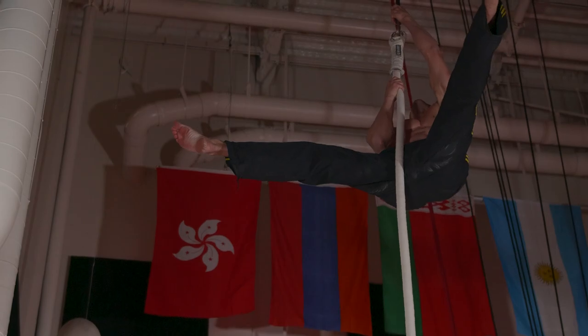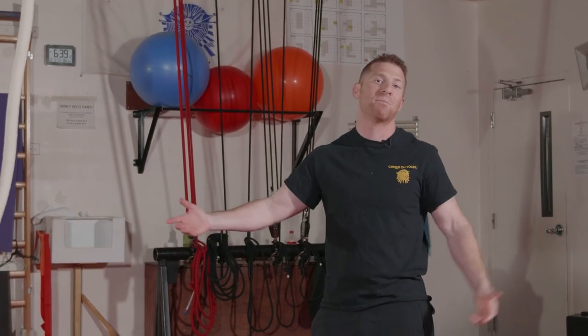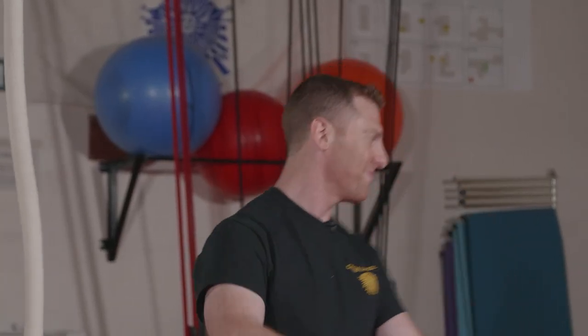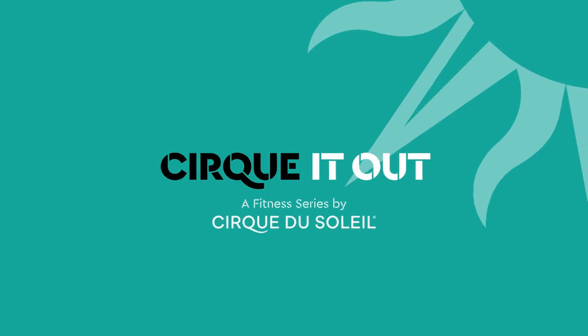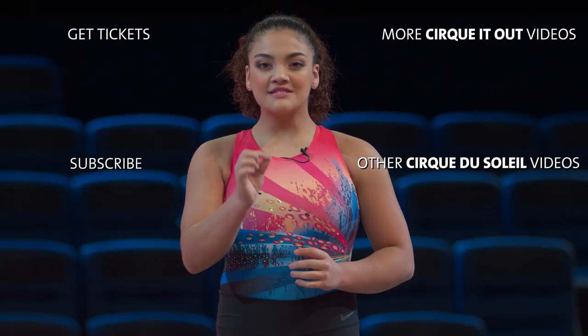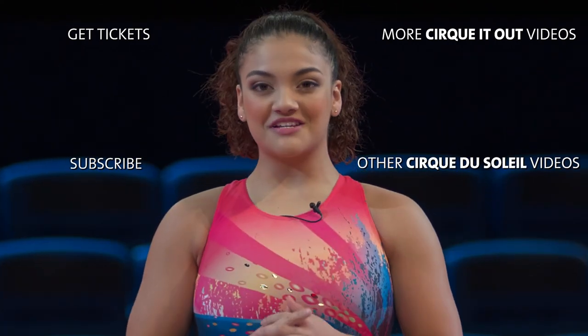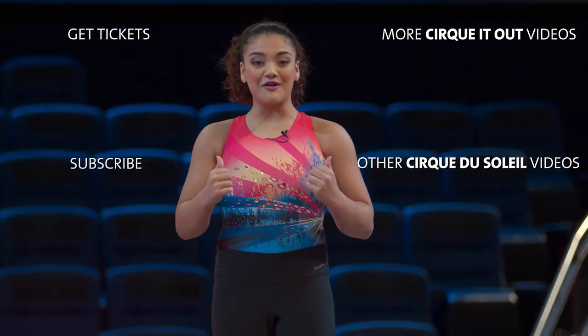Alberto, you coming down? That's good — I guess he's not coming down. We'll see you next week, and maybe he'll come down by then. You don't have to be a part of Cirque du Soleil to love this workout. Stick with it, and it'll bring out the best in you. Don't forget to get active with Cirque du Soleil on our next episode. Click around and you'll find more.